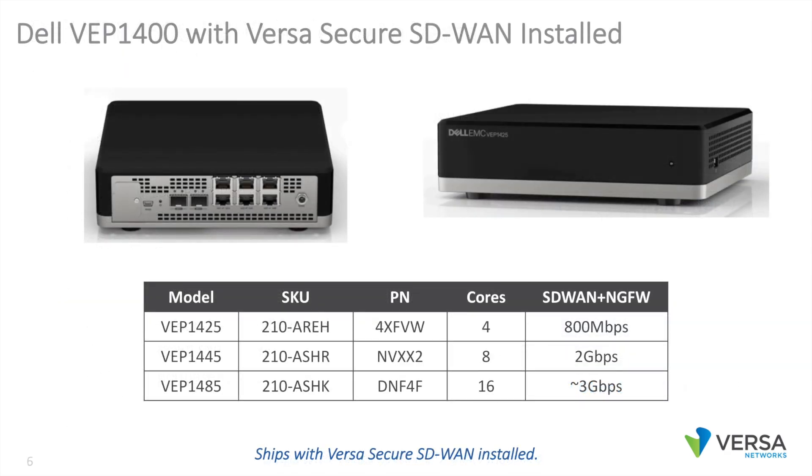On the lower end, Dell has the VEP 1400 available in 4, 8, and 16-core ATOM variations. These all include 5 routed ports — all-gig Ethernet — include 2 SFP garages, and all ship with Versa Secure SD-WAN installed and boot up as a Versa node.